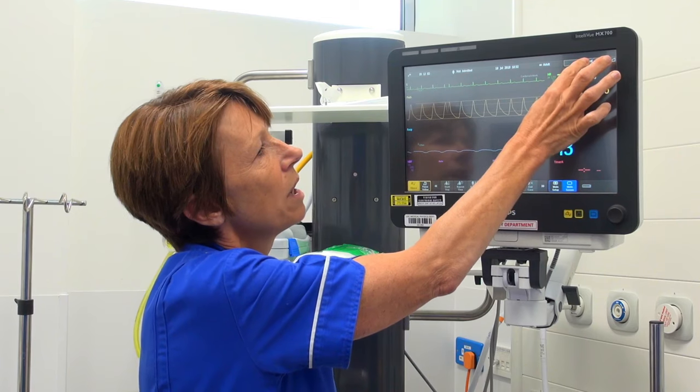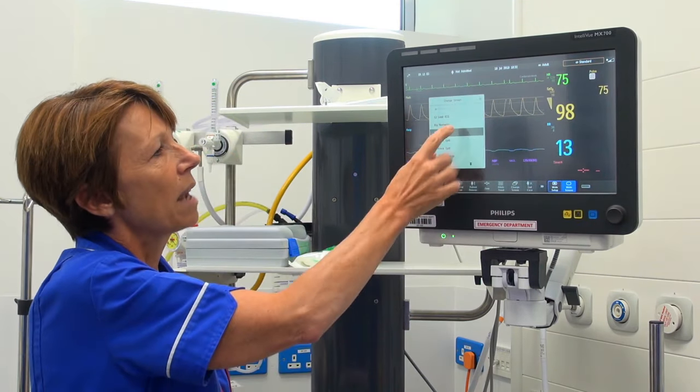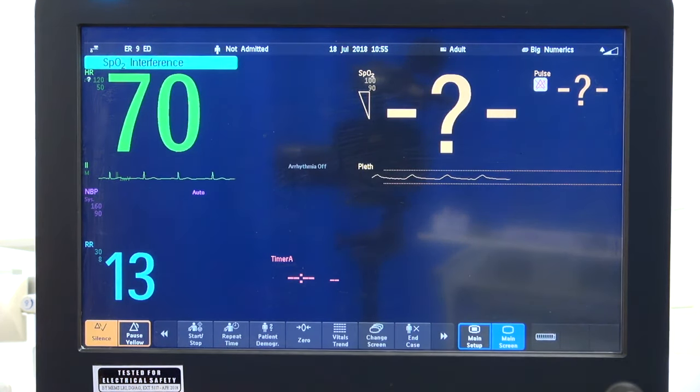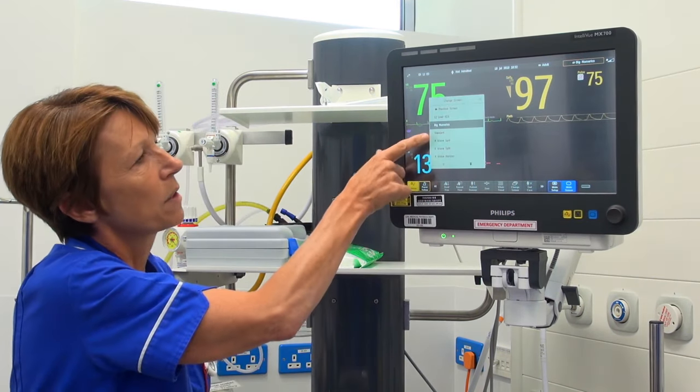In the top right-hand corner it says 'standard' at the moment — that's how we view our screen. We can change it to big numerics if we would like, so we're just viewing the screen in a different way. If we want to go back to our standard screen we can just press on here again.